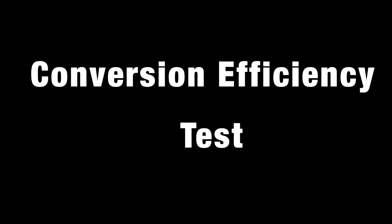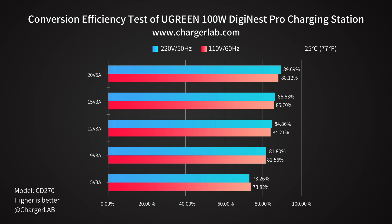In the conversion efficiency test, the conversion efficiency varies from 73.26% to 89.69% at 220V 50Hz. The conversion efficiency varies from 73.82% to 88.12% at 110V 60Hz. It's lower than the 65W version, but still able to reach almost 90%.